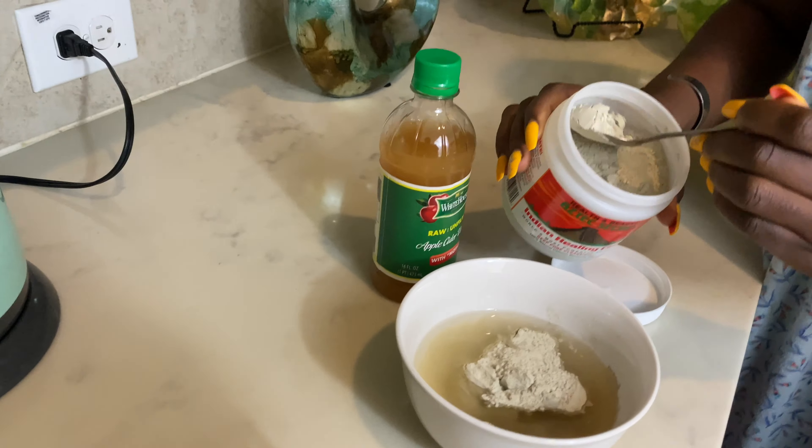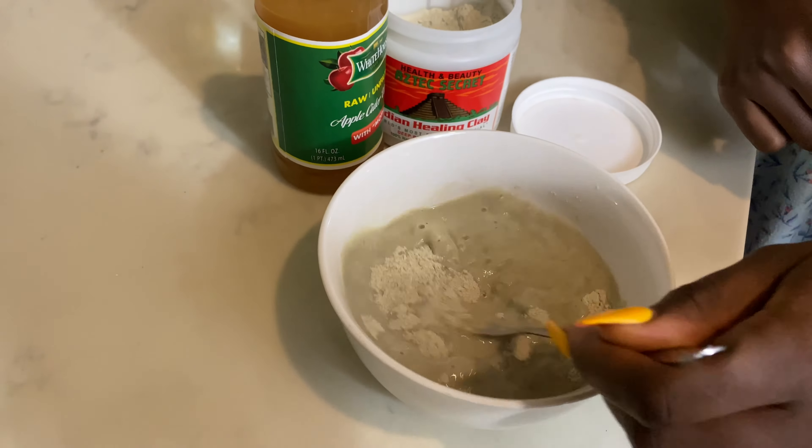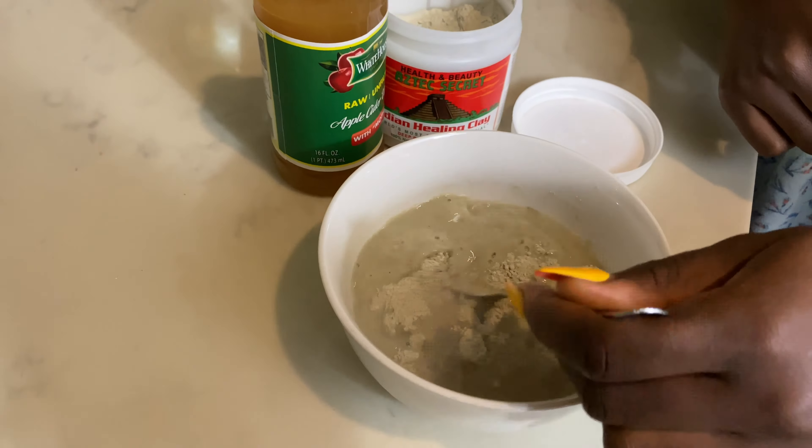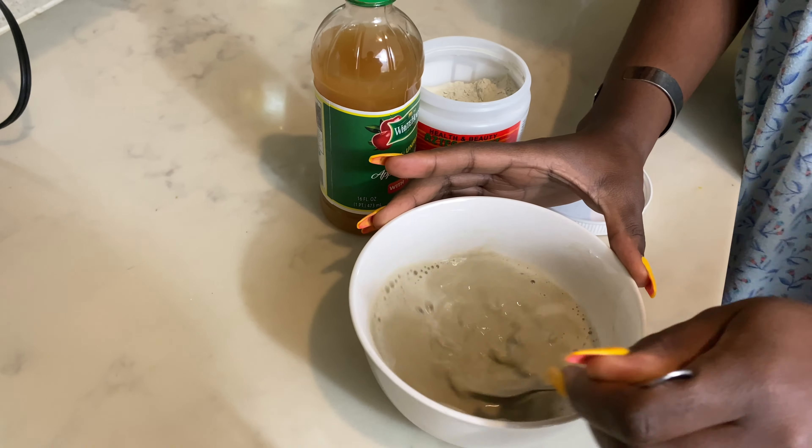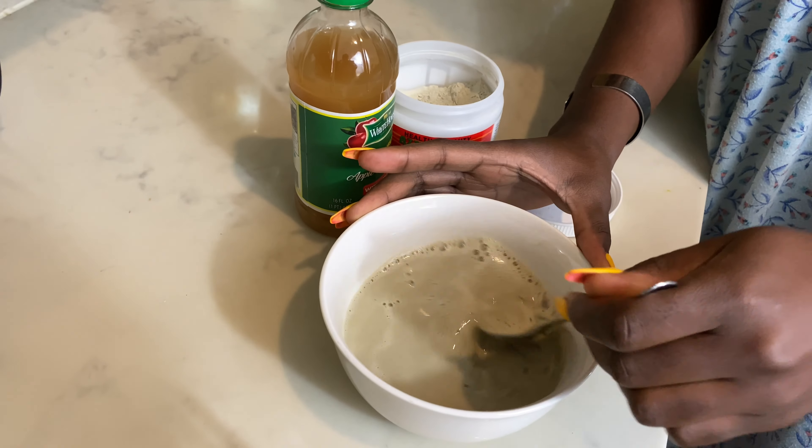Usually what I do is pour the water first and then make sure the apple cider vinegar is well mixed. You can get this from your nearest store — I got mine from Kroger's or Dollar Tree. I just use two spoons of apple cider vinegar.